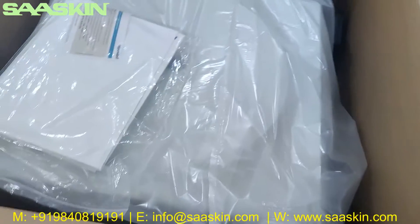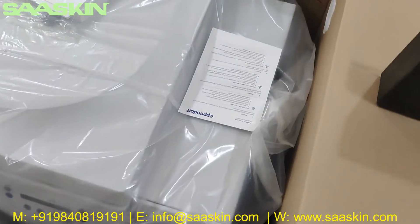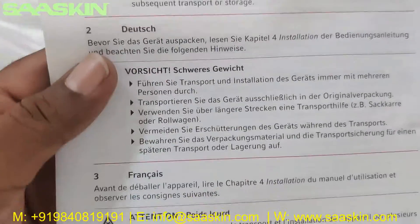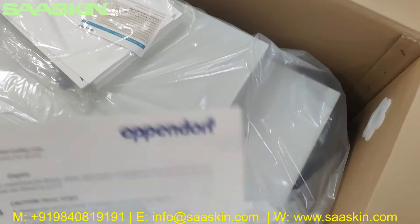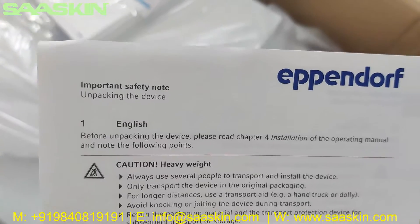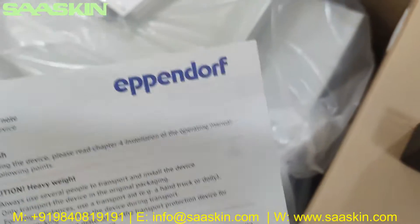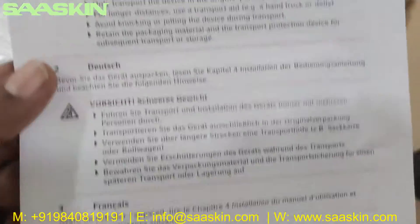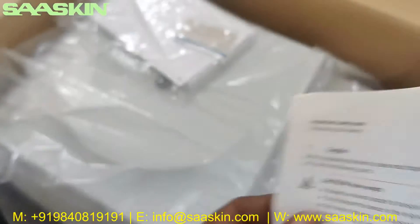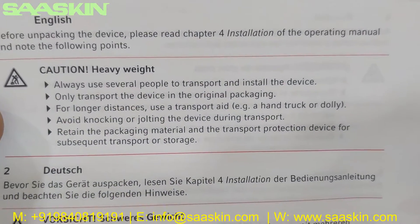It has such a huge machine. And inside you can see that there is a certificate. There is a manual which talks about the safety notes. There are important safety notes, unpacking the device. You see there is a caution for the heavy weight and it is given in different languages and certain protocols - this is a caution for the heavy weight. It is quite very heavy actually.